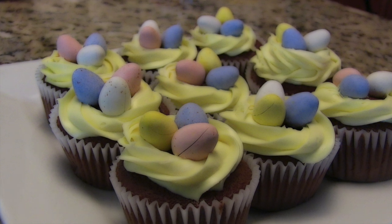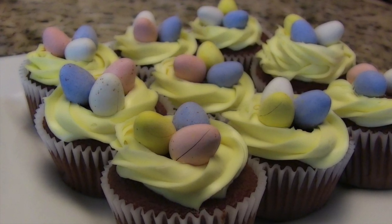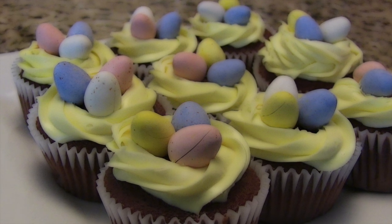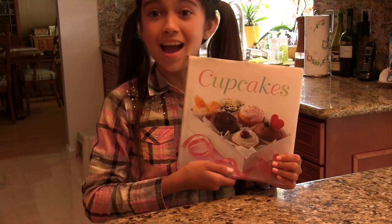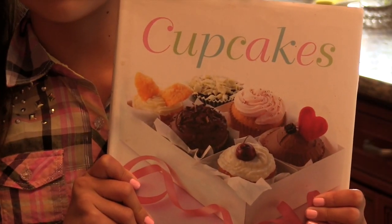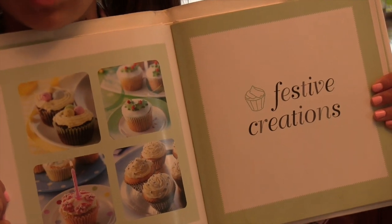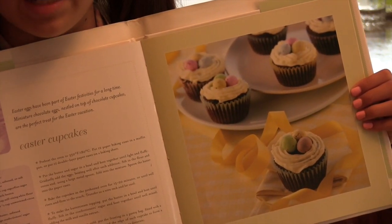So today, I'm going to be making Easter cupcakes. They are decorated to look like eggs in a nest, and they are so cute! I found this recipe in a book called Cupcakes by Susanna T. She has a lot of decorating ideas for special occasions, and that's where I found the Easter cupcakes.